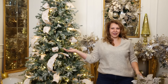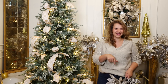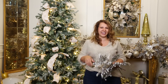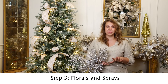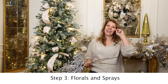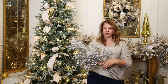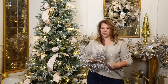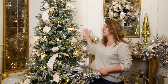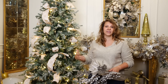Our ribbon is complete! Moving on to step three, we're going to do our florals and sprays. I always use a combination of what I call floral clusters — clusters are essentially grouping florals with sprays to make larger chunks that fill in bigger areas of the tree. We're taking the area of our tree and using pieces that complement each other to fill the whole space.